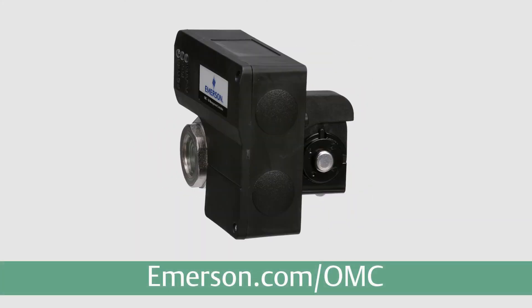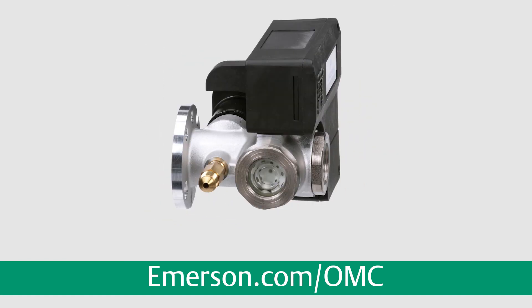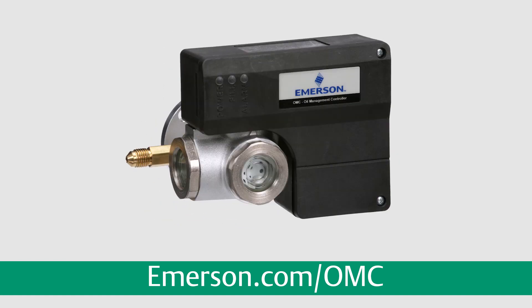To learn more about the Emerson OMC Oil Management Control, visit emerson.com/OMC.